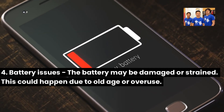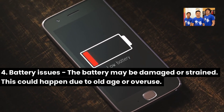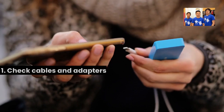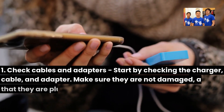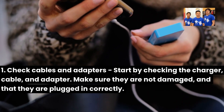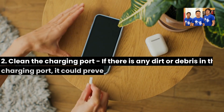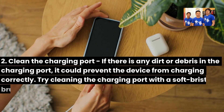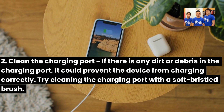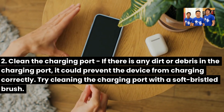Four: battery issues — the battery may be damaged or strained due to old age or overuse. Troubleshooting instructions: One, check cables and adapters — start by checking the charger cable and adapter, making sure they are not damaged and are plugged in correctly. Two, clean the charging port — if there is any dirt or debris in the charging port, try cleaning it with a soft-bristled brush.